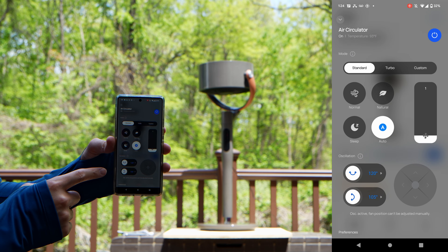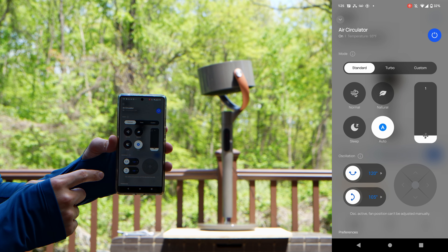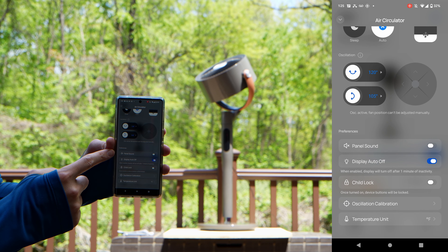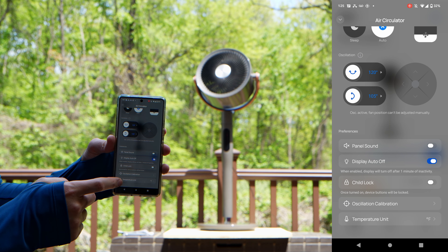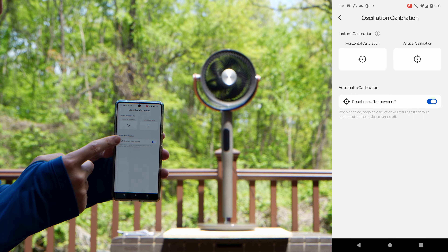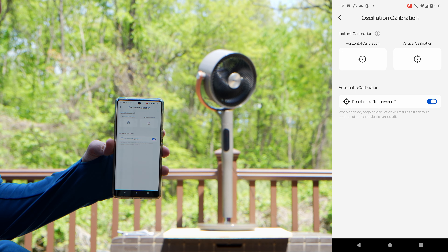I've never had an air circulator or any type of fan that can go up and down, left and right, and spin about — so this has it all. You have panel sound that you can turn on and off, display auto on and off, child lock, and oscillation calibration. If you want to calibrate your oscillation, you can calibrate the horizontal or the vertical, and you can reset oscillation after every power off.